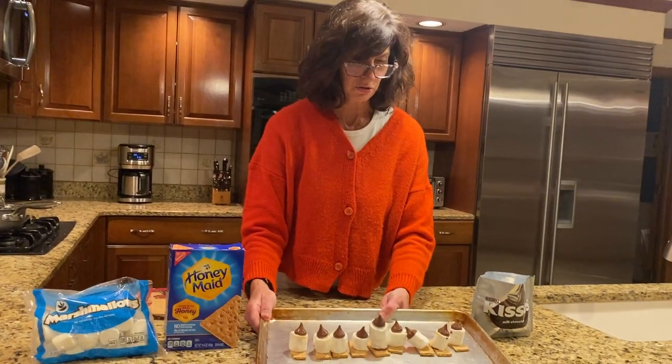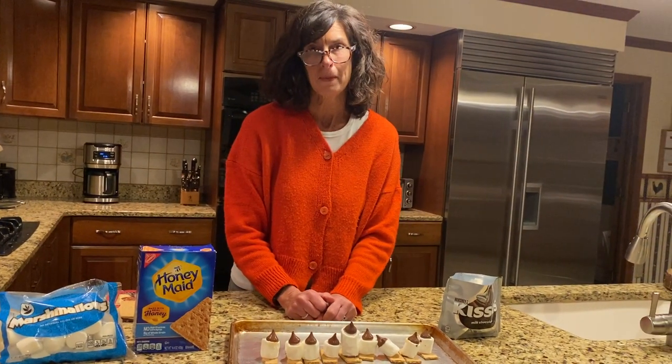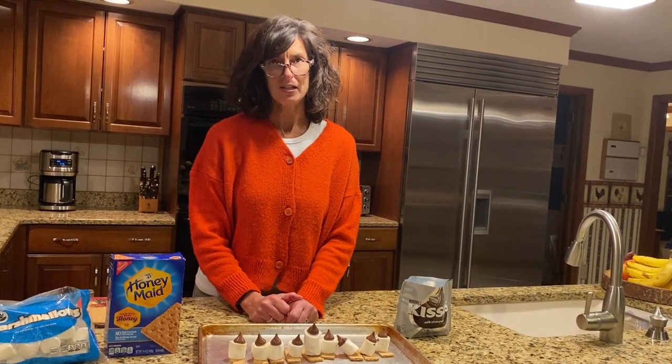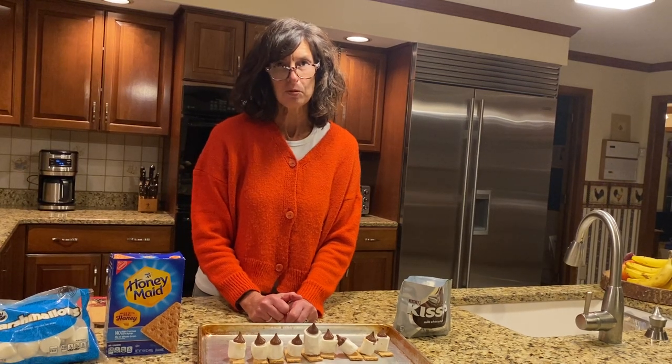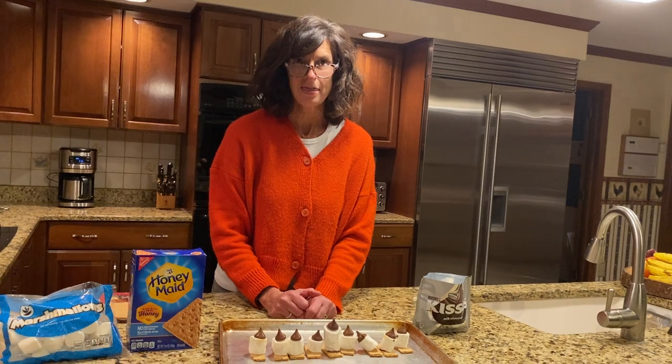Those marshmallows are golden brown and the chocolate's nice and mushy. Yum. While you're eating your s'mores menorah, I want you to think about how you're going to be rededicating yourself during this Hanukkah season. And then please post it on our Facebook group, whatever your Hineni moment is. Thank you.